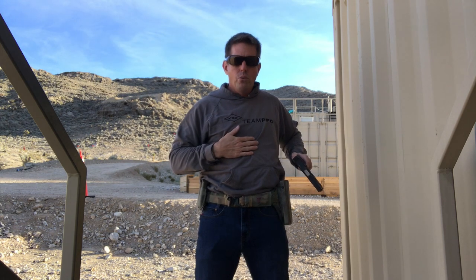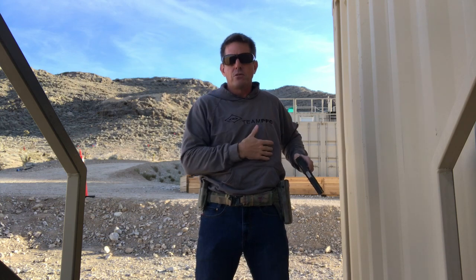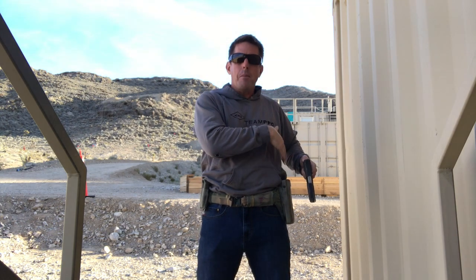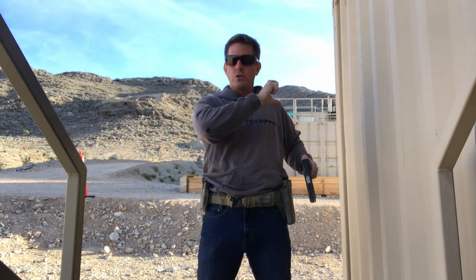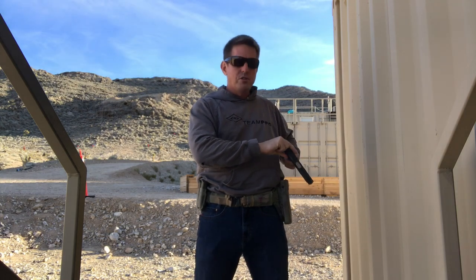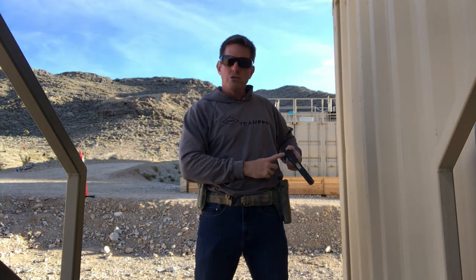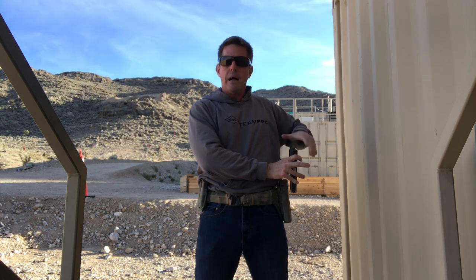That second padding option is good for concealability but not good for a duty belt setup for a female. Option number three, which we strongly advocate, is padding that goes on the back of the duty belt just in the belt loop area. The effect is to take a gun that's naturally rolled due to the shape of her body and skeleton, push the top edge of the gun out, and give a cleaner draw stroke that isn't colliding with any portions of the body.